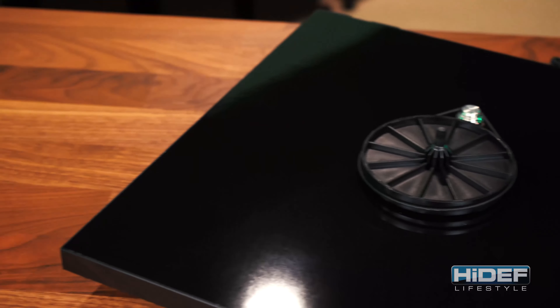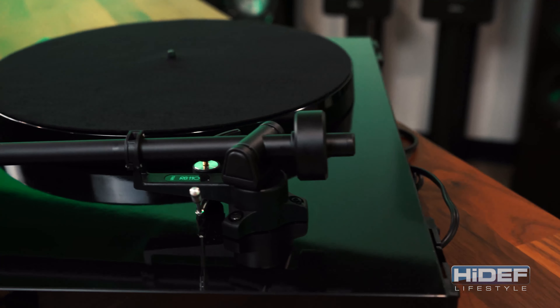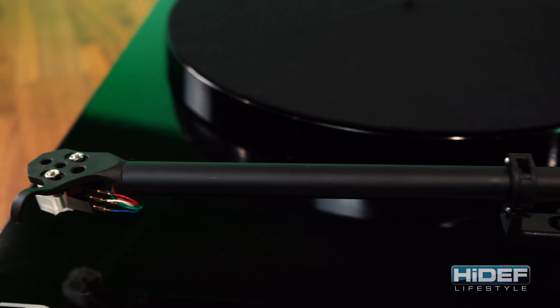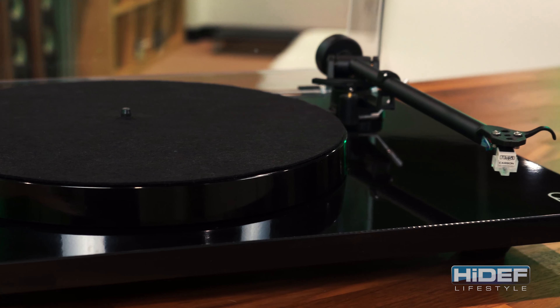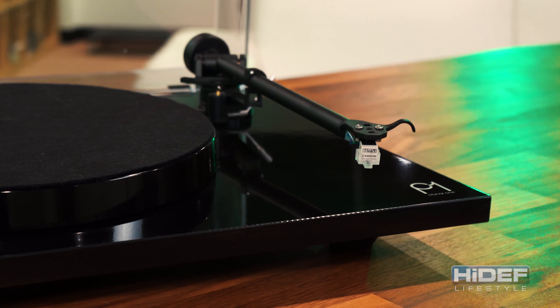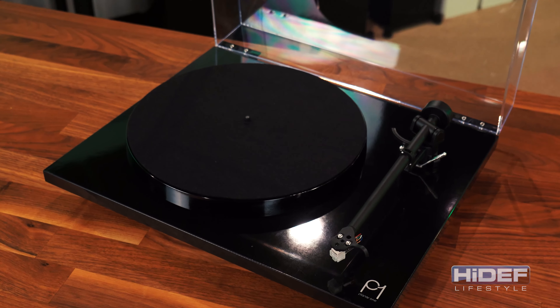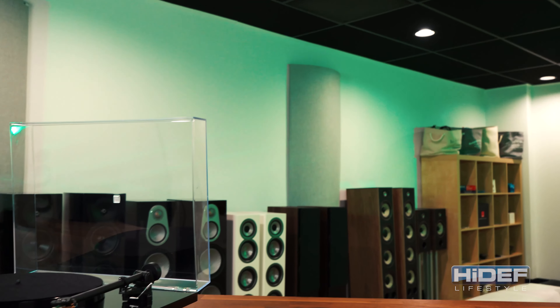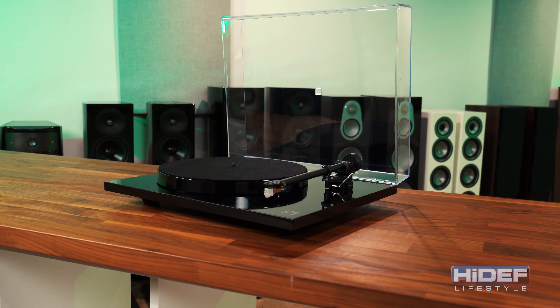The P1 is a belt-driven turntable powered by a 24-volt, low-noise, synchronous motor. It includes the new RB110 tonearm, which has automatic bias adjustment for easy setup and uses redesigned bespoke ultra-low friction bearings. The motor works with the bespoke zero bearing and their new 23mm phenolic flywheel effect platter to keep a more consistent speed, reduce vibrations, and enhance the listening experience as a whole.